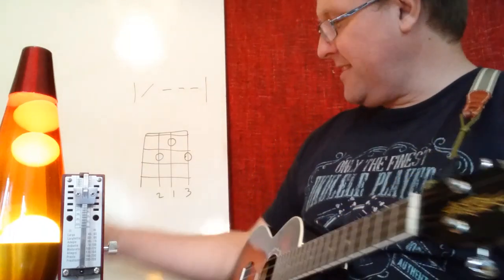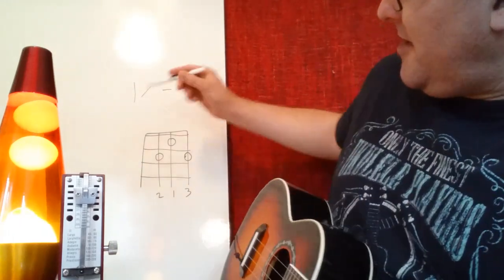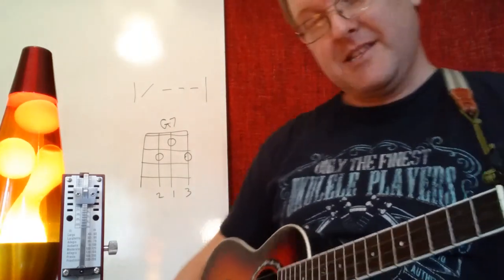In this video we're going to look at a lovely chord called G7. Try and make the habit of always writing the name of the chord at the top — G7.